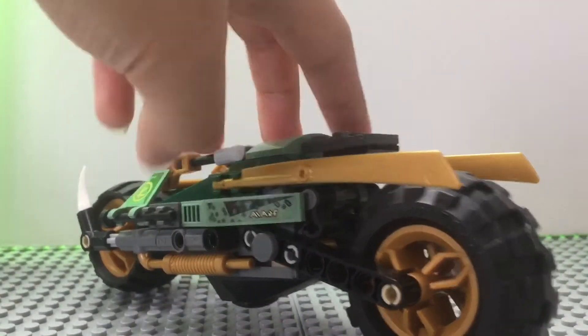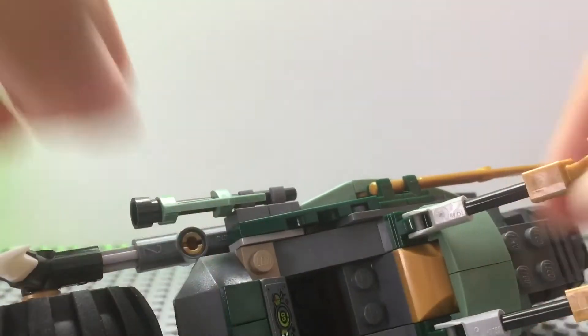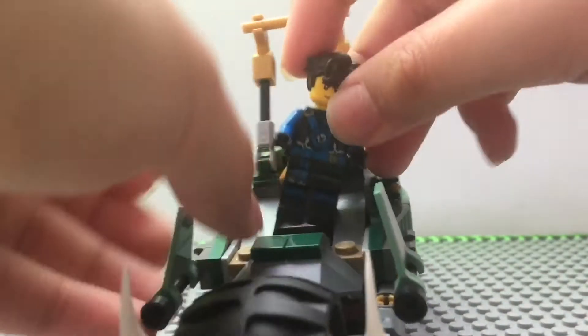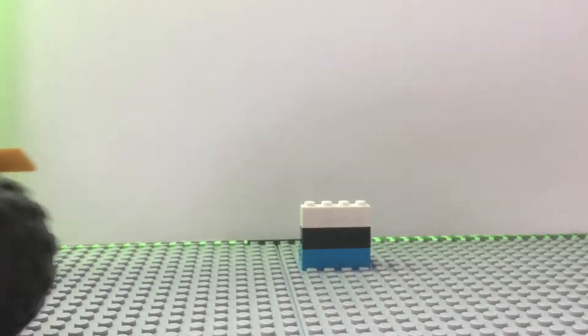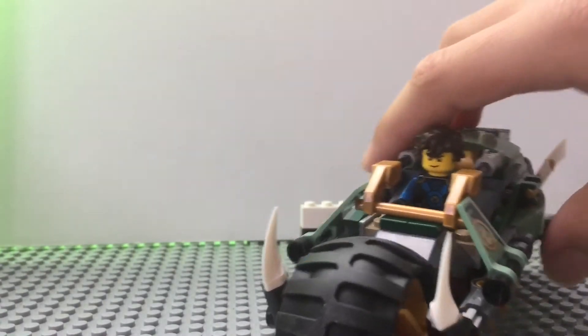I know in the set it sort of had this in another color. And here we've got the little cockpit for the minifigure to sit inside — well, it can't really sit inside. Basically the minifigure actually stands; they don't actually sit. So you put them in and it looks like they're sitting, but they're not. This set has a lie — they do not sit down, even though it looks like it.